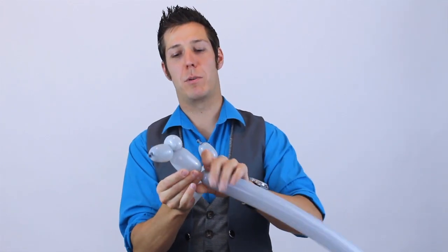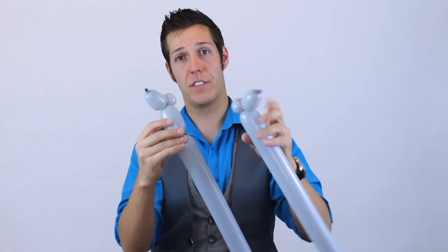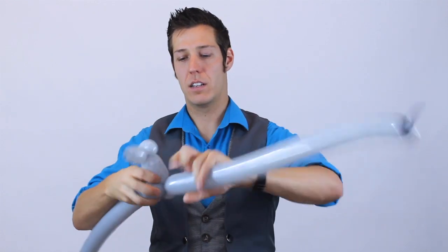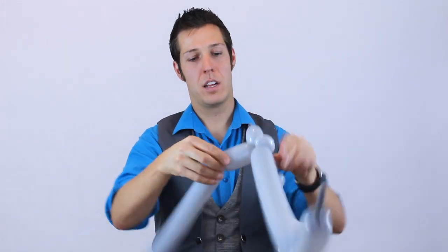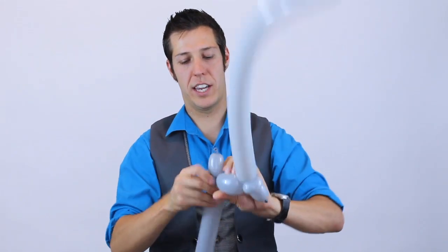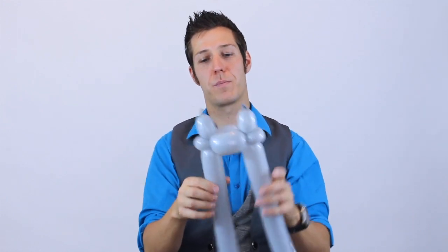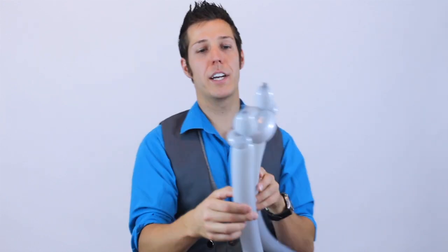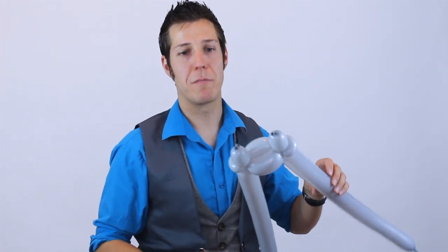We're going to do a three-finger bubble and attach it to the ear twist of the other side. Then we're going to do another three-finger bubble and twist it into the ear twist on the other side — it's kind of like starting a flat weave. So from here we've got those two starting balloons and that little cluster we just made.